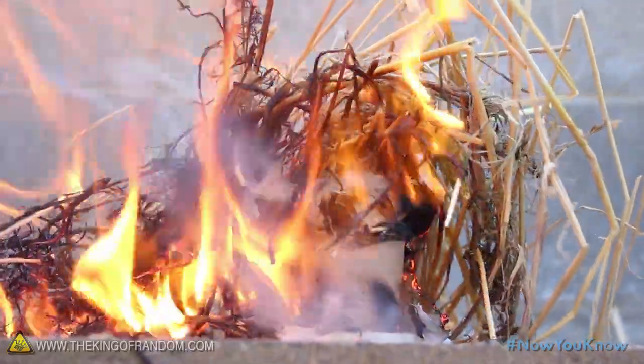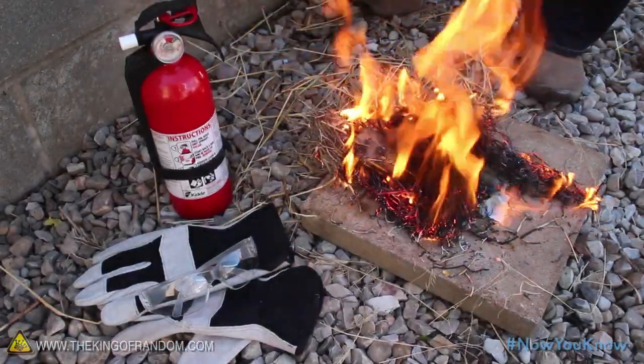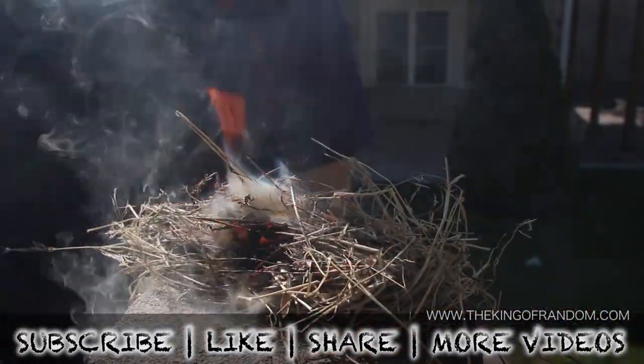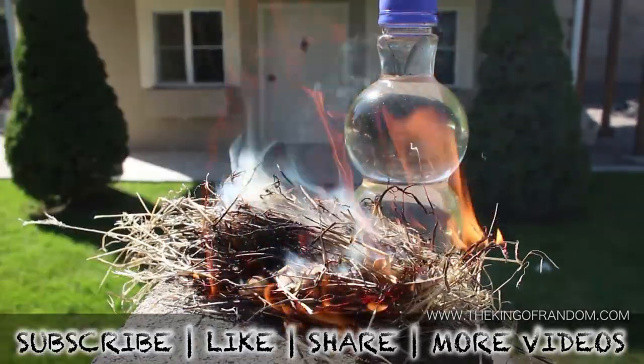Now every experiment has its dangers, so if you try these methods yourself, make sure you have proper safety equipment as well as adult supervision. Well, now you know 5 ways to use water to start a fire. If you like this project, perhaps you'll like some of my others — check them out at thekingofrandom.com.